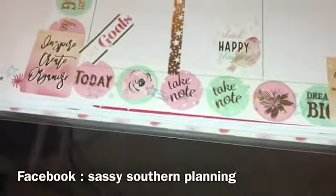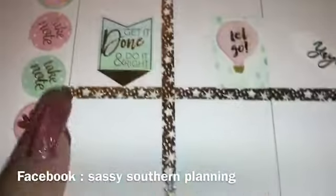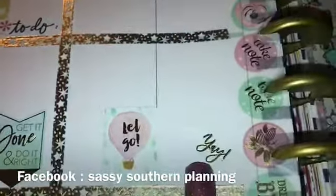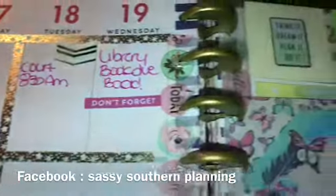So I added goals: 'Set goals,' 'Think happy thoughts,' 'Get it done,' 'Do it right,' 'Let go.' For my to-do, I have four library books due back.